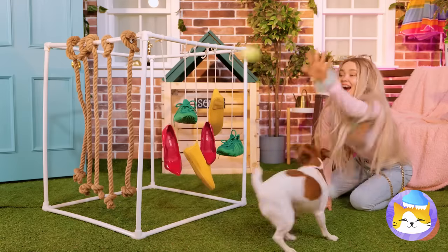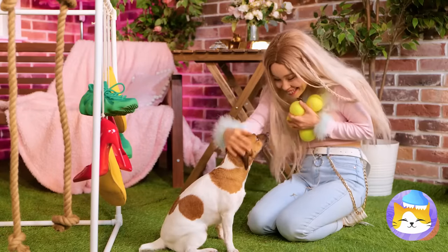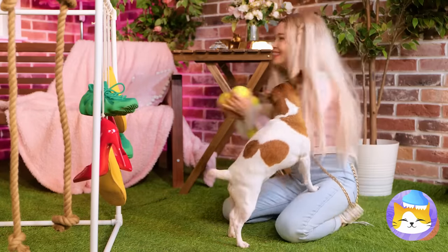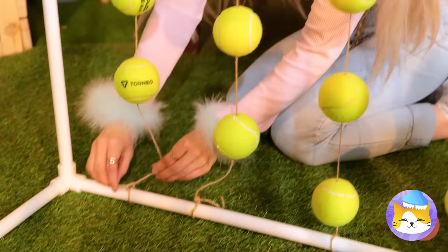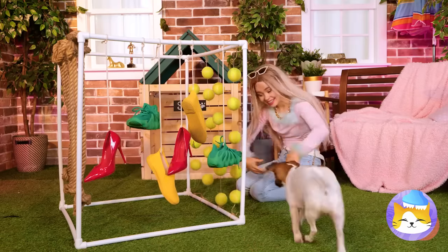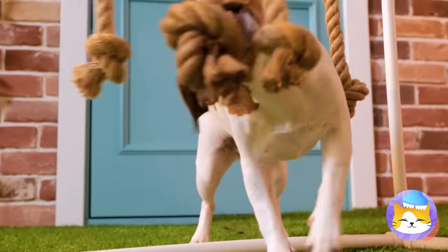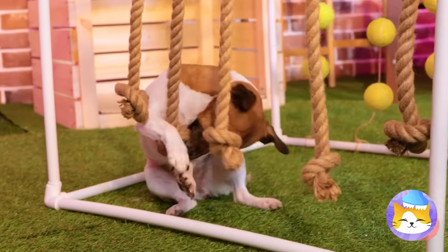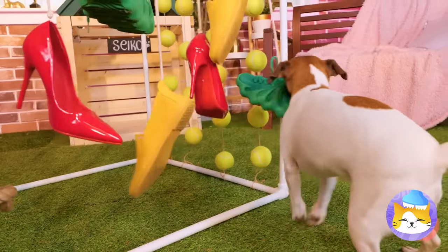Catch the ball, Seiko. Three for one! Let's hang these up too — and that's just the start. Come on, Seiko, let's try it out. Now for the shoes. Seiko's gonna sleep good tonight.